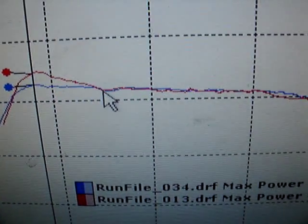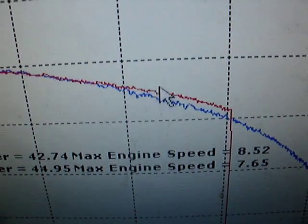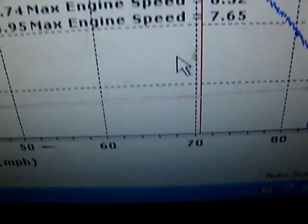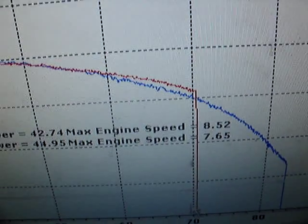It came out of the hole harder and held the power just about the same as the midrange. During the end, the old clutch had a much better top end here. This was from 60 to 70 miles an hour, which is basically what I run in the eighth mile. I ended up at about 62 miles an hour.